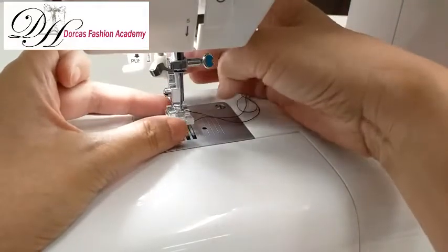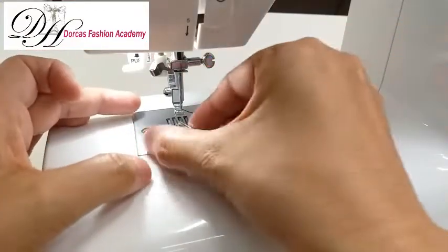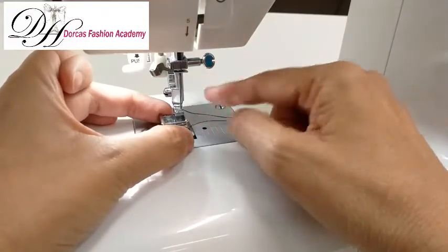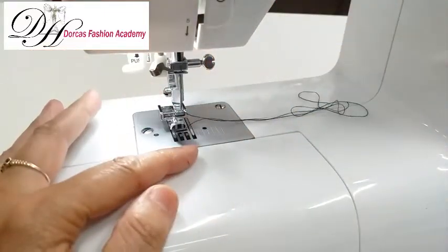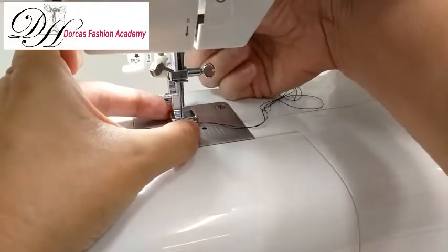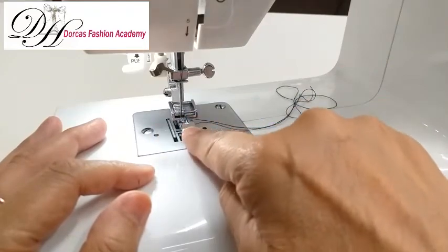This is a very easy way to change your presser feet. This is a zipper one — you have to change it to either side depending on which side of the zip you're sewing. For example, if you want to sew on the other side of the zip, change it to the other side and it sews on the other side of the zipper foot.